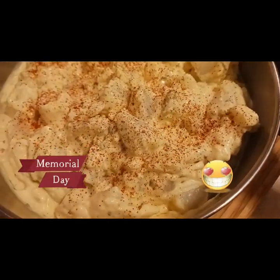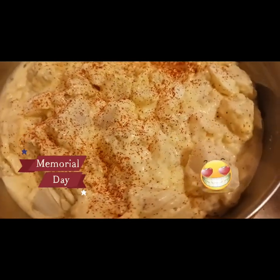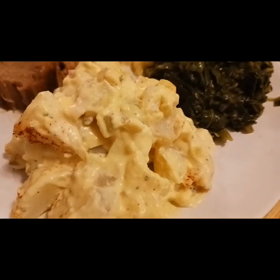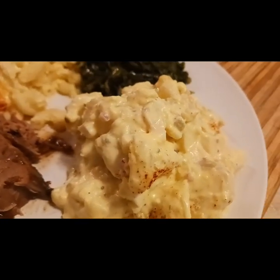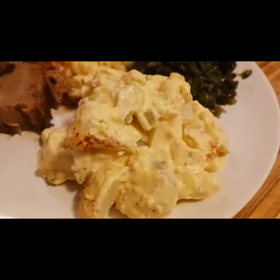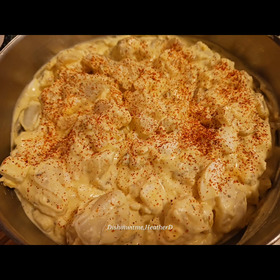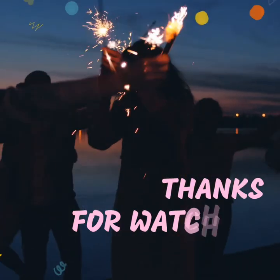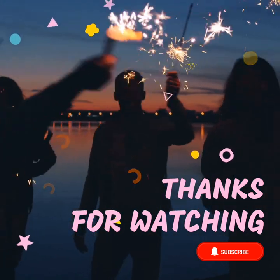If this is a recipe you would like to try, please click like, share, and subscribe, and leave a comment down below. Sometimes I even add a pinch of sour cream to give it that little extra flavor. Remember to click like, share, and subscribe — let me know if this is a recipe you would like to try. Leave a comment in the comment section below. Thank you for watching. God bless. Have a great and safe Memorial Day, and stay tuned for more videos. Thank you.